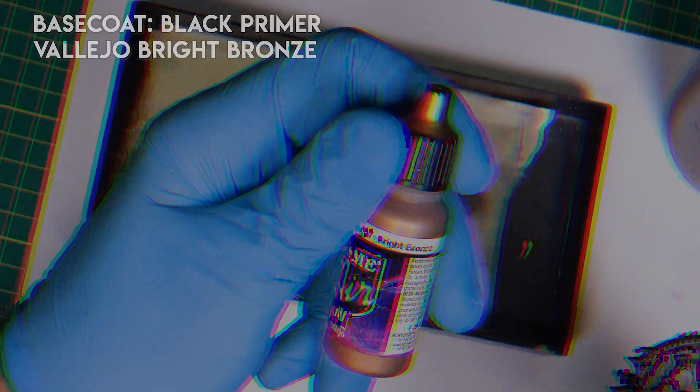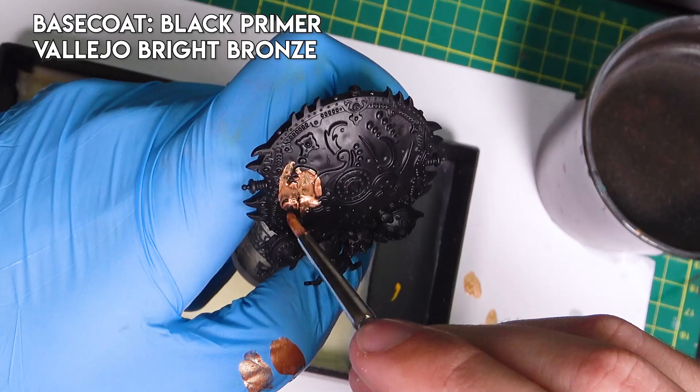The shield is base coated with black primer. For the first stage I will use bright bronze, diluting it a little bit, and cover the entire shield with this metallic color.